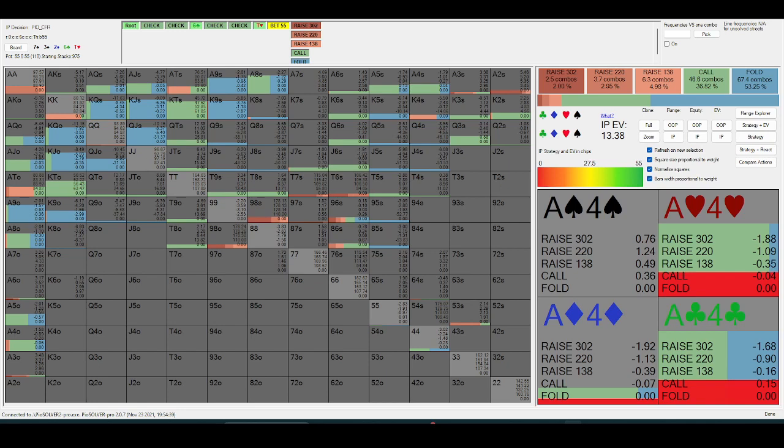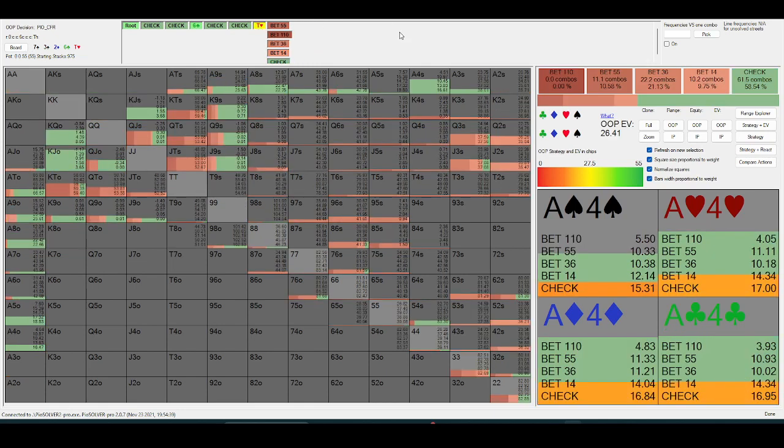That's pretty much what I have for you today. The big takeaway from this video is thinking about really trying to hone in on these specific made hands that get to the river in the check-down lines. When bluff-catching, really trying to target your blockers to block that value — and more importantly, facing a polar strategy where your opponent's going to be bluffing a lot, unblocking bluffs is key. A fundamental principle is: the bigger your opponent bets, the more often they're going to be bluffing. So unblocking bluffs is pretty important, in addition to blocking value.